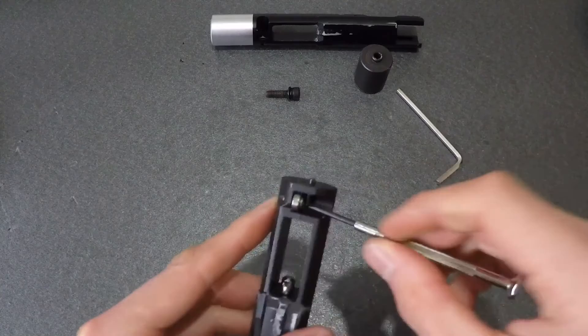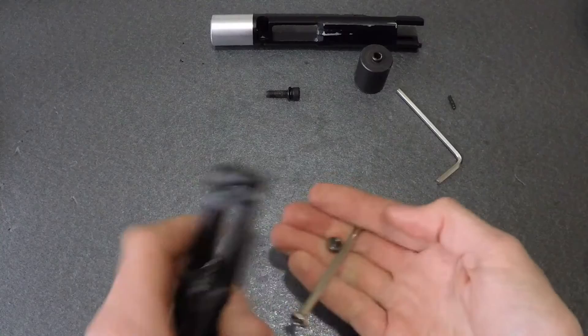With this removed, you can take off the rear bearing. All it takes is to flick out the retaining pin with a small flat-head screwdriver, and it comes off easily.